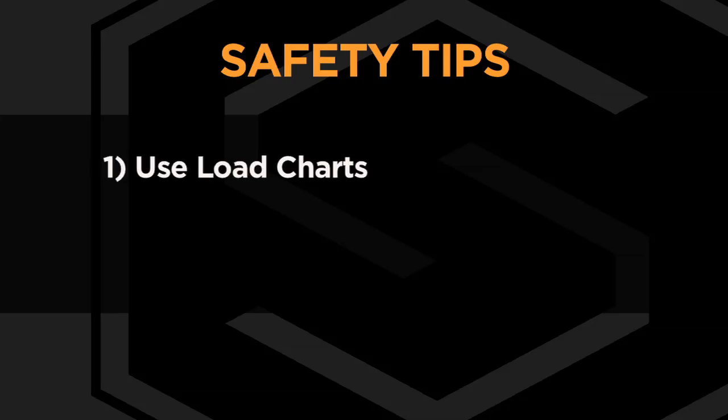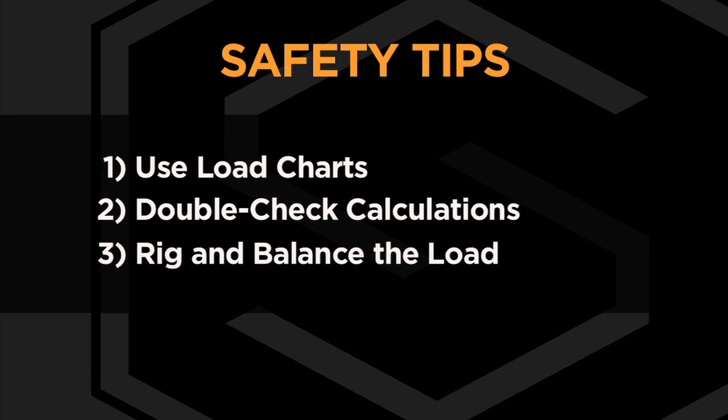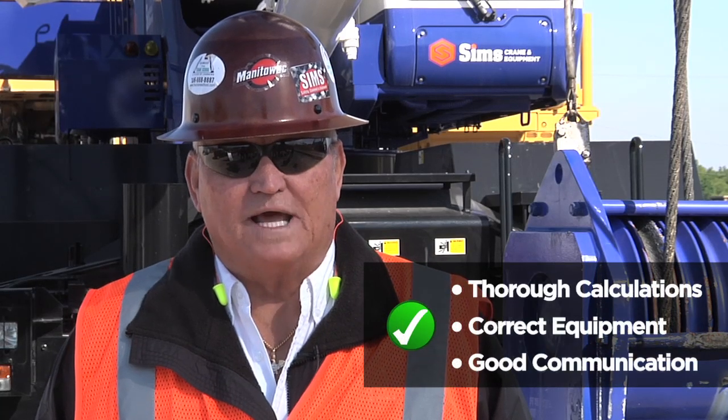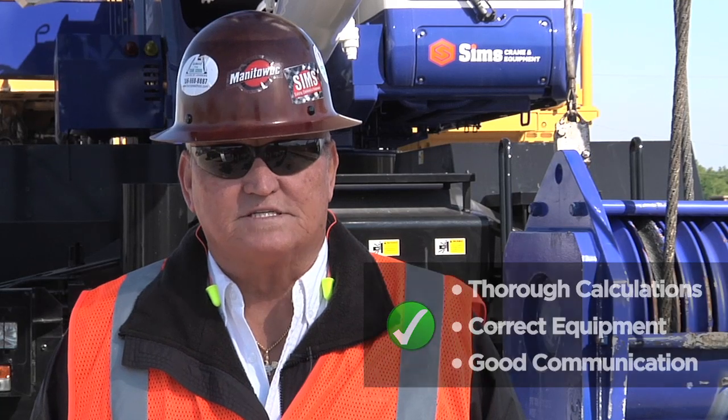Here are a few final safety tips to ensure a safe lift. One, use load charts to confirm correct crane configuration for load site and lift conditions. Two, double check calculations including load and rigging weights and net capacity. Three, make sure the load is properly rigged and balanced. Remember, thorough calculations, the correct equipment, and good communication between crew members always makes for a safe lift.